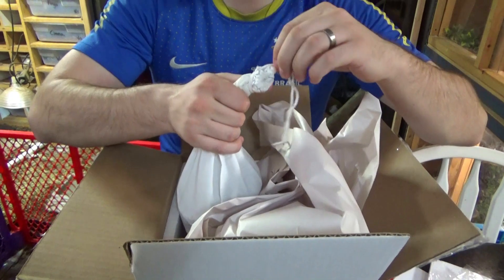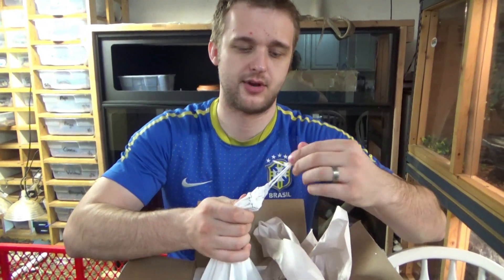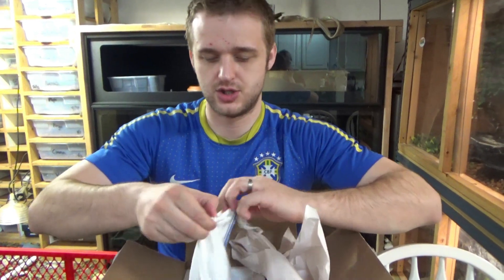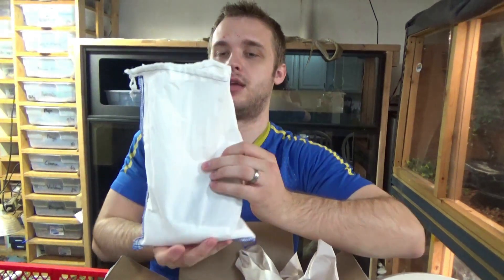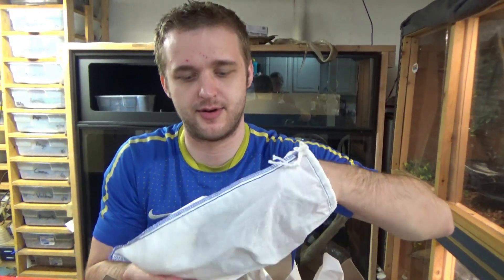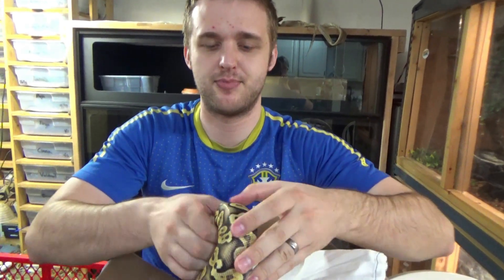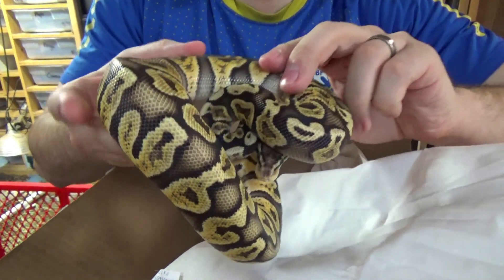So this is a female for our Desert Ghost colony. She is a G.H.I. Pastel Het Desert Ghost. Like the last couple I've unboxed, she is also a little bit bigger than I expected, which is a pleasant surprise. There she is.